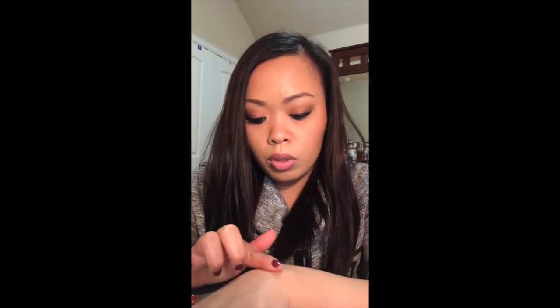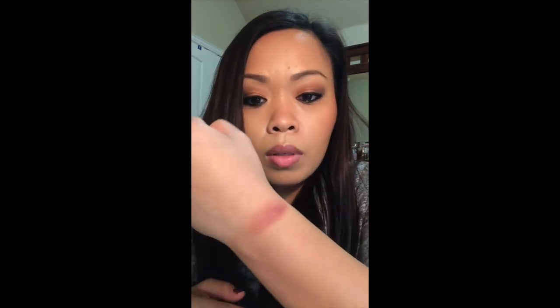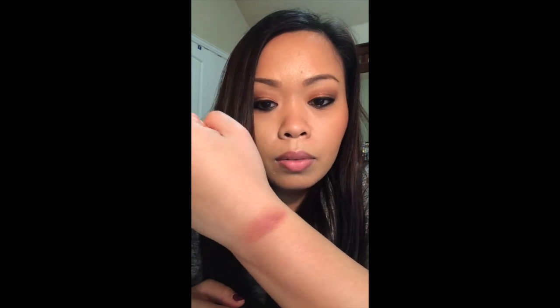The next one is called Bittersweet — it's kind of like a brown with a reddish undertone. It's more like a bronzing color; I think you can bronze with it or maybe contour. Very, very pretty.